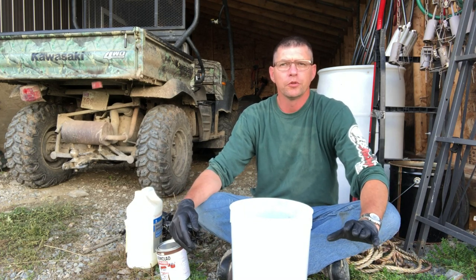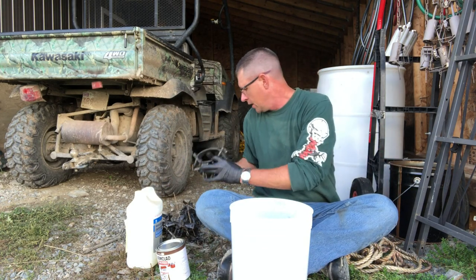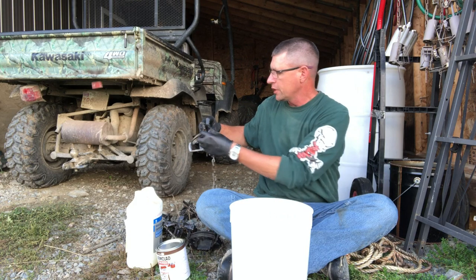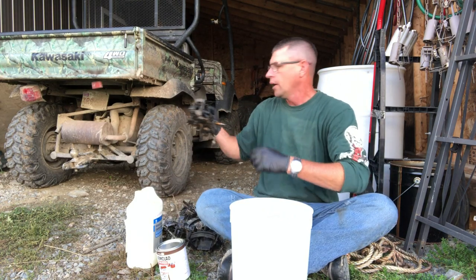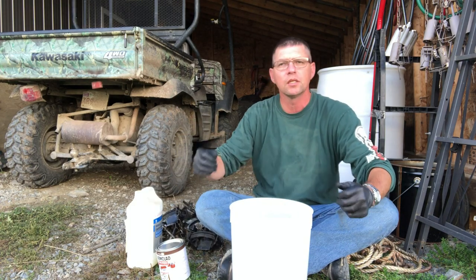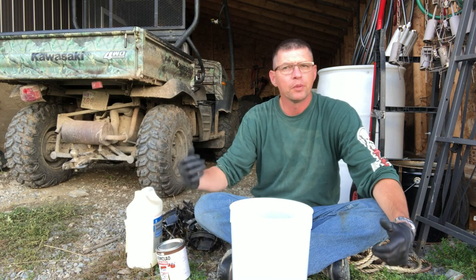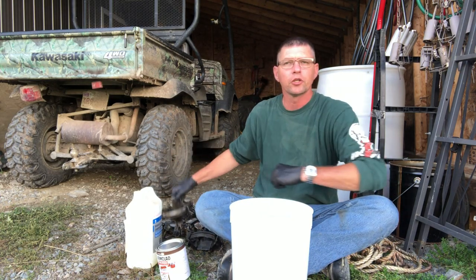I don't usually like to do this with new traps. I've got some traps here that have had a season on them — got a little tiny bit of surface rust, not too much — and they've got a little bit of leftover natural trap dye that I use. If you haven't seen that video on natural trap dye using maple leaves and sticks and stuff like that, it's on the channel, you can go ahead and check that out.